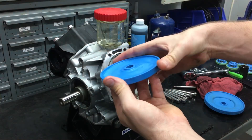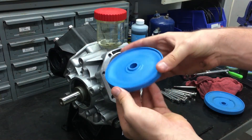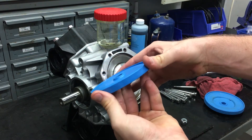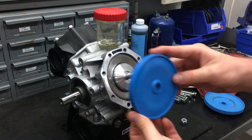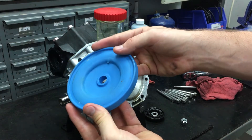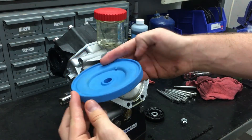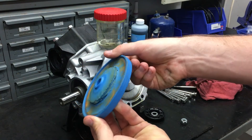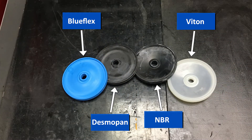Once you slide the diaphragm off, inspect it for any signs of wear or damage. Here is an example of an extremely damaged diaphragm, caused by air getting into the chamber. If yours needs to be replaced, there are four different types of diaphragms. Each one has its perks in different situations, but a majority of the time blue flex will work the best.